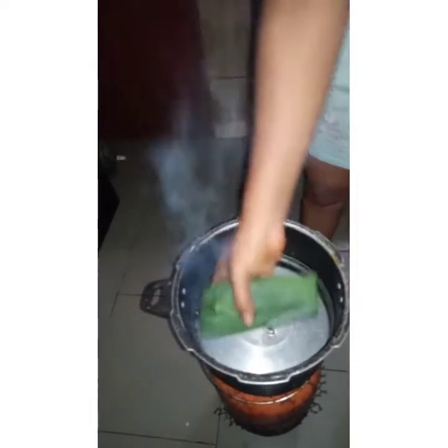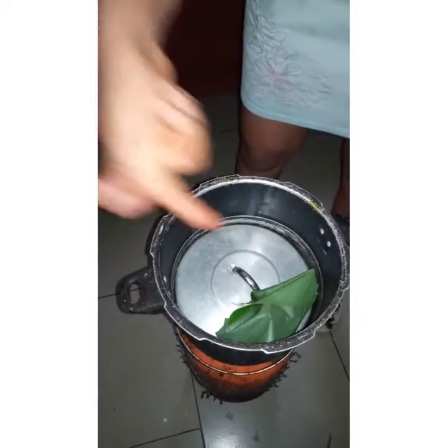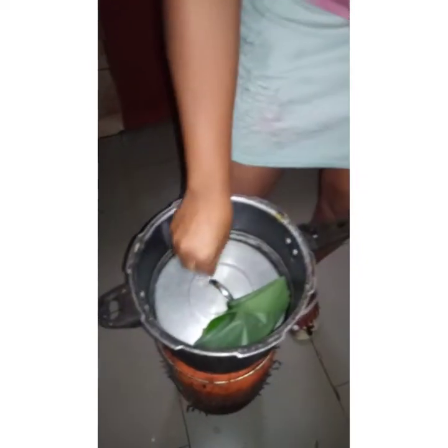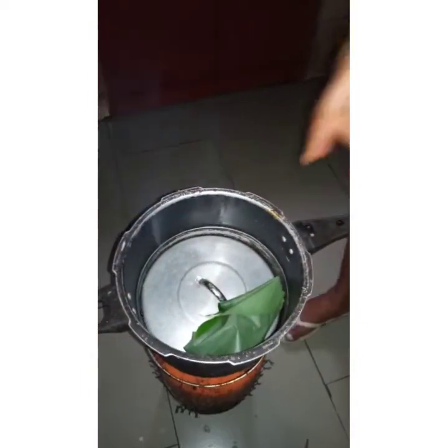I'm putting my moin moin into the cooker. You may be wondering why I have the cover of the pot down here — because we are using a leaf, so that water won't enter into the moin moin. This is like a lift for the wraps. I'll continue wrapping quickly.